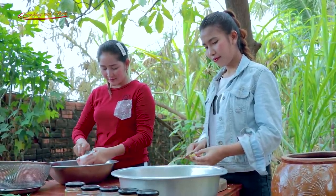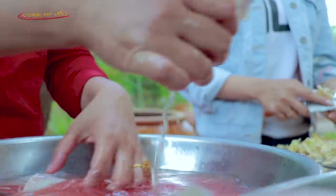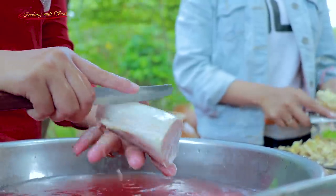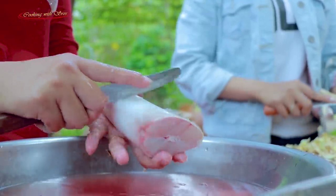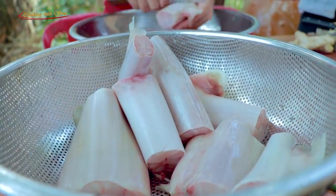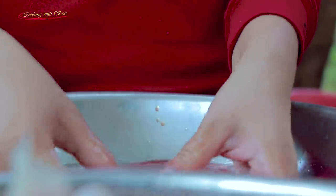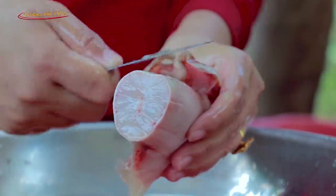Old restaurant! There's a lot of food! It's a small restaurant! It's so delicious! We've now moved to the restaurant!